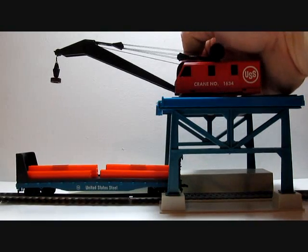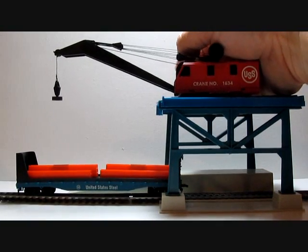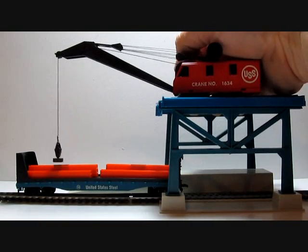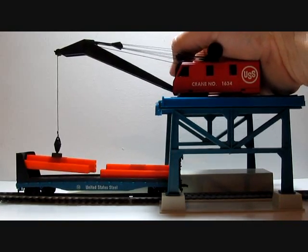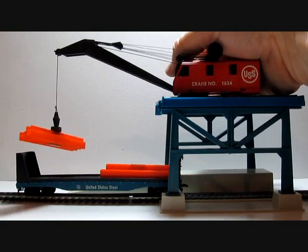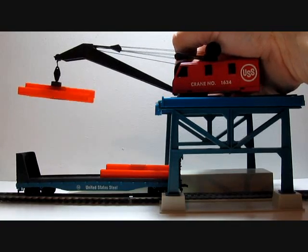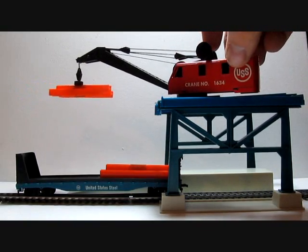And now for a demo of picking up the magnetic load off the flat car — and then you just swing it around wherever you want.